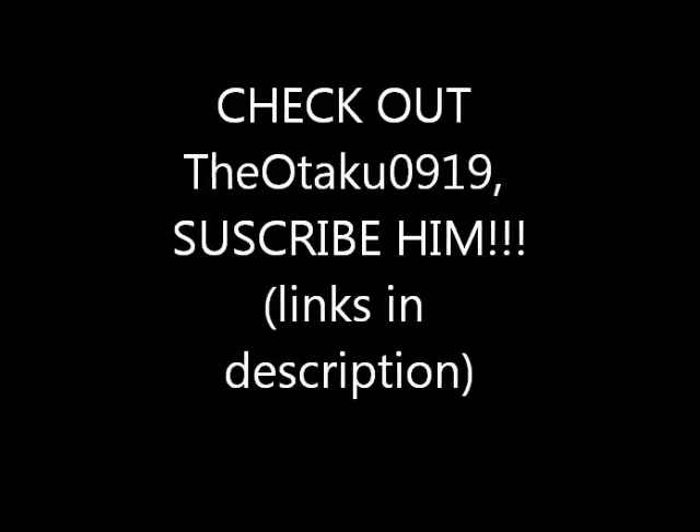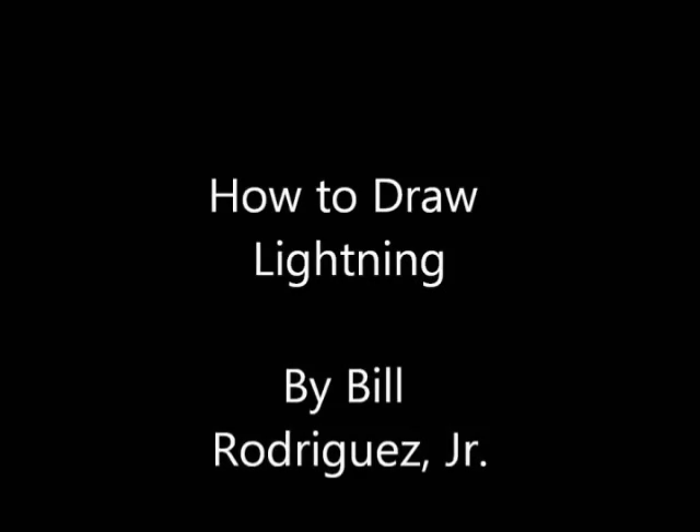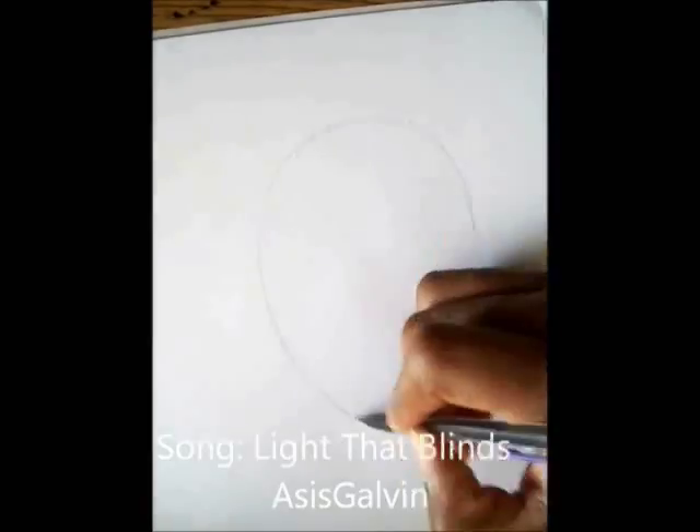Check out otaku0919 - he was blink 1909 or something like that, please sub him, he's a great artist. I'll put the links in the description, and today I'm going to teach you how to draw Lightning from Final Fantasy 13.